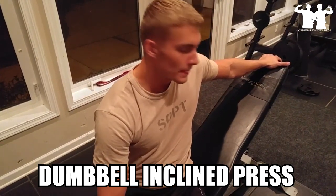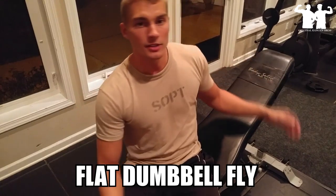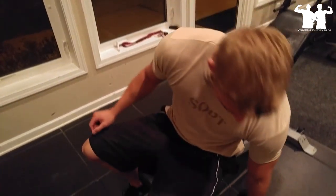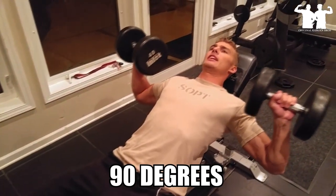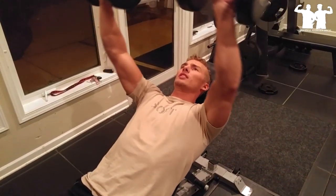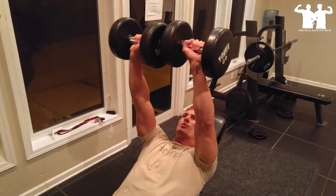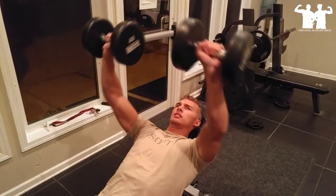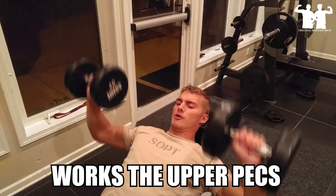So we're going to do dumbbell incline press and then switch to flat dumbbell flyes. For the dumbbell incline press, go about 90 degrees and come up with it. You want to almost touch the weights but don't fully touch them. That's going to be working your upper pecs.